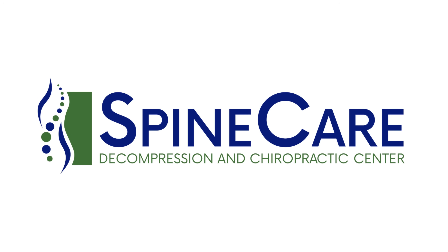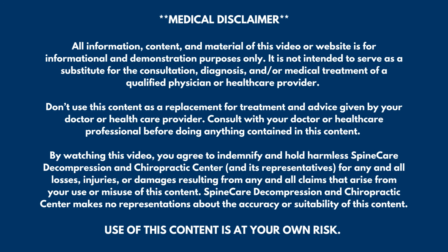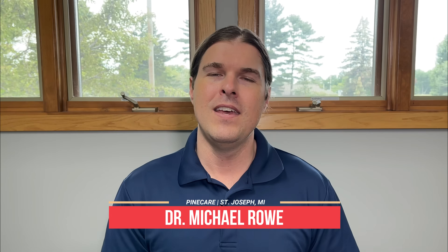In this video, I'm going to show you how to fix rounded back posture for instant relief. Hey everyone, Dr. Rowe coming to you from SpineCare in St. Joseph, Michigan. In this video, I'm going to go over multiple stretching exercises that are going to target tight, achy, stiff muscles that might be causing a rounded or hunched back appearance in the upper back.